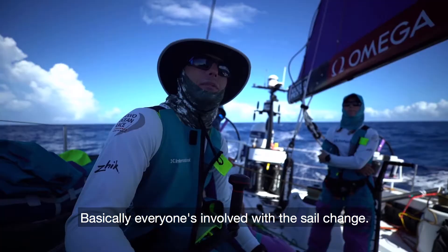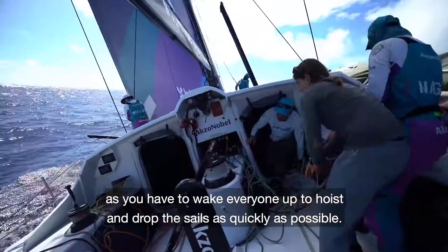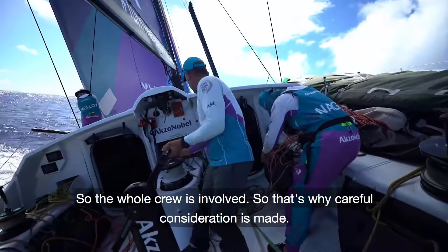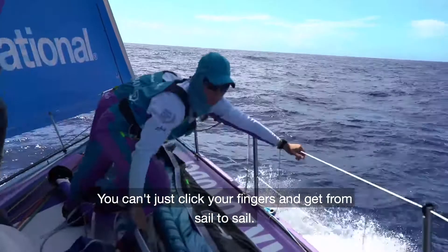Basically everyone's involved with a sail change. It's not a decision taken lightly because you have to wake everyone up to hoist and drop the sails as quickly as possible, so the whole crew is involved. That's why careful consideration is made — you can't just click your fingers and get from sail to sail.